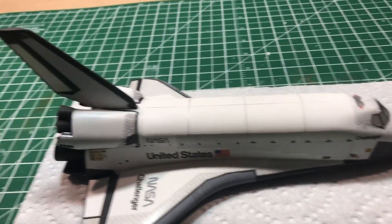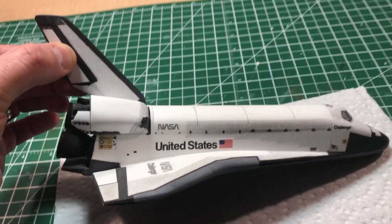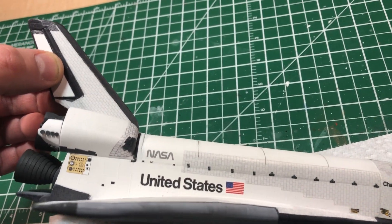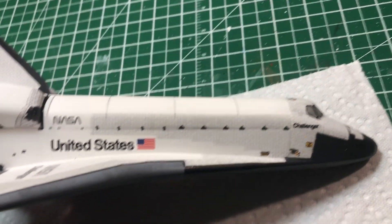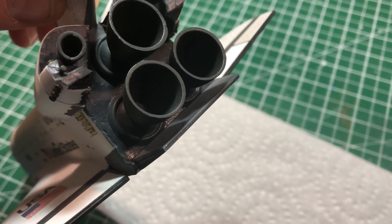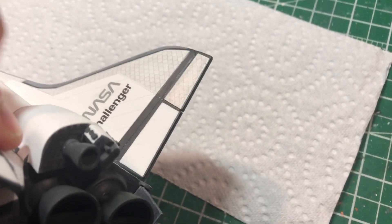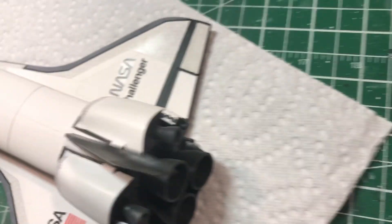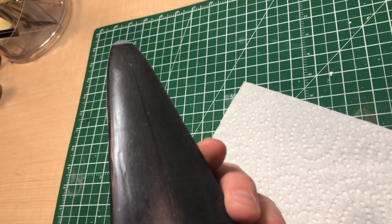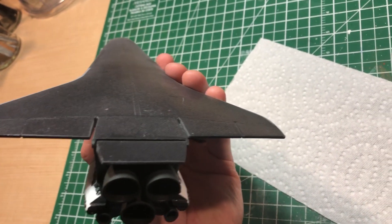Let me give you a look through here. I'm going to try not to touch it too much — I did have a latex glove on but for some reason I took it off. This is the port side. The engines, the tile in the back — once again, it's far from perfect. And then the underside tile — the underside tile turned out okay. It's not perfect; you can see some minor blemishes.